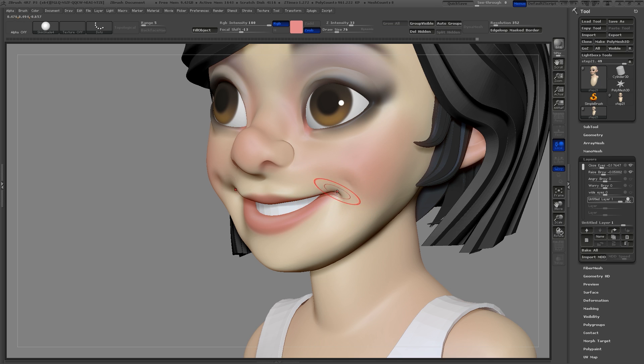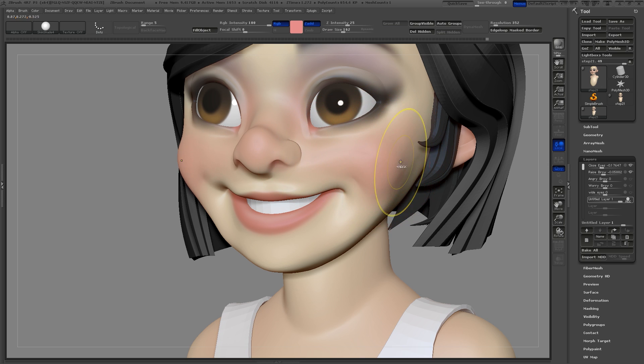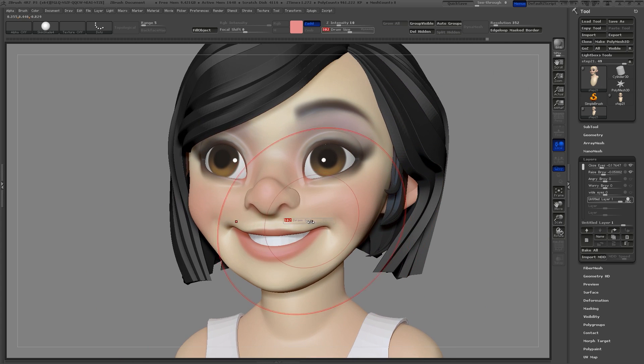I'll clear off the mask and use the inflate brush to give some more volume to the cheeks, and also move up the upper eyelids slightly. Now I can use the layer slider to check and see if I like this smile.